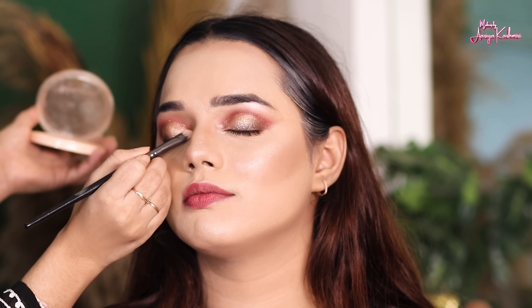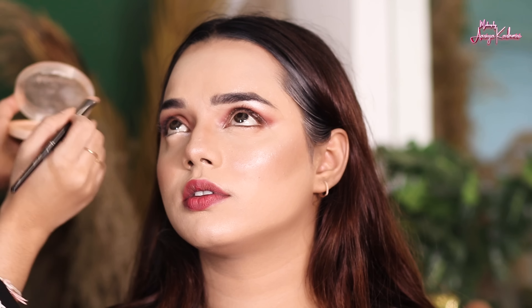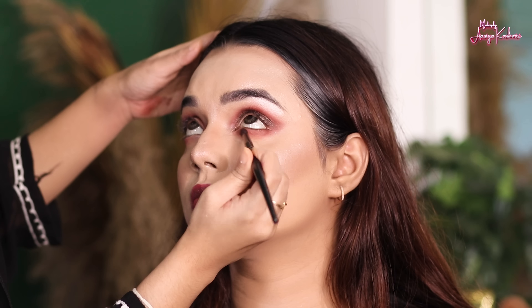Then we will complete the lower eyes. We add a soft brown color using a blending brush and deposit the color well. Then we add a little darker border color and deposit it, creating a dark brown shade. After all, we blend the colors together.